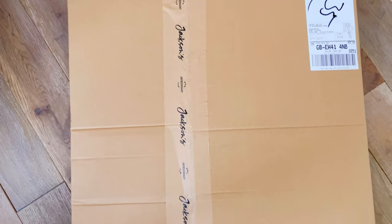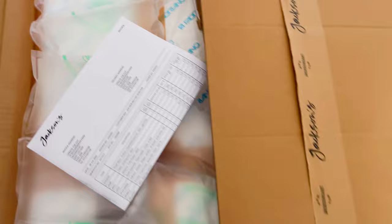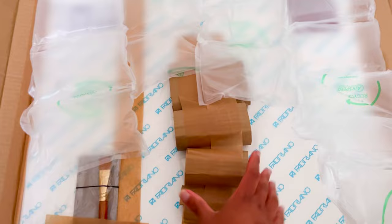Today I'm going to take you on a mini art haul. I placed an order with my favourite art company, Jackson's Art, based here in the UK. The box is so big because I ordered large sheets of my favourite Fabriano artistico paper, which you can see is stuck to the back.